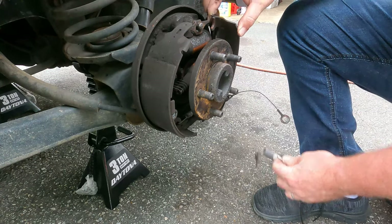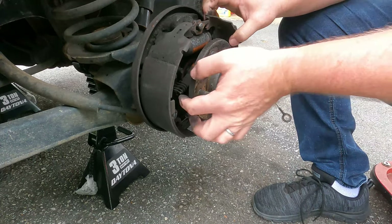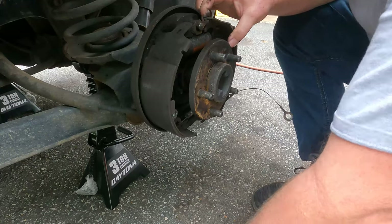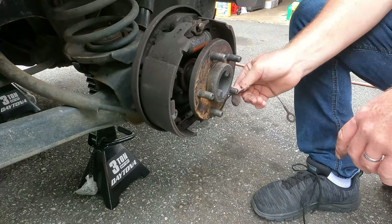The shoes themselves are held on with what we call nails — it's not really nails, it kind of looks like a nail. I'll show you how to get those off here in a second.